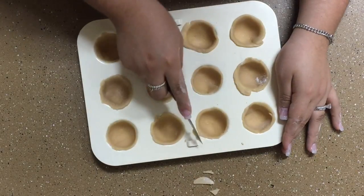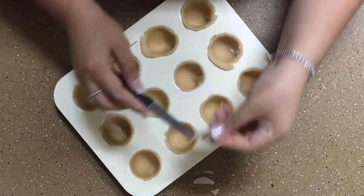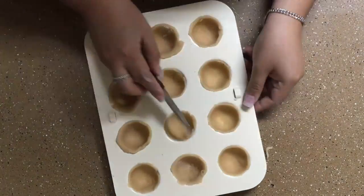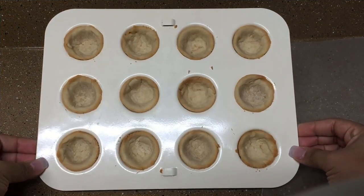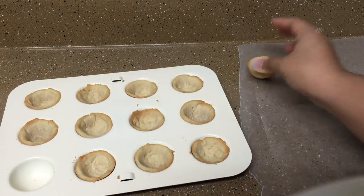You will be baking this at 350 degrees Fahrenheit for six to seven minutes. When the cookies come out of the oven, take them out of the cake pop pan and let them cool completely.